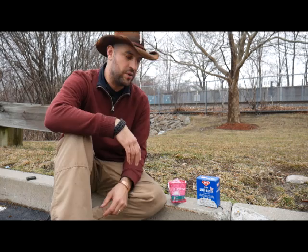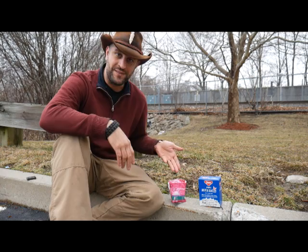Hey everybody, Animal Man here. Today we're going to do another quick fire starting demo for you. This one uses a mothball and a panty liner of all things.